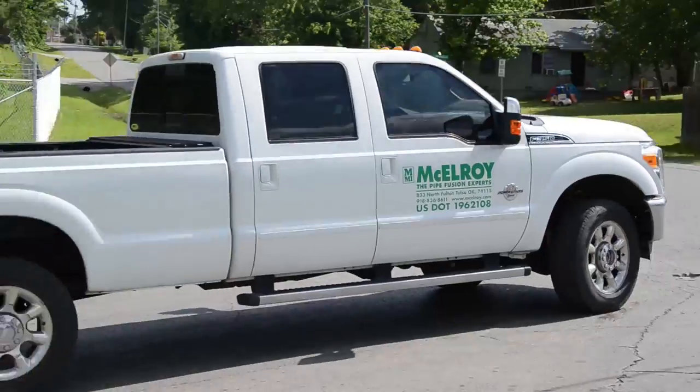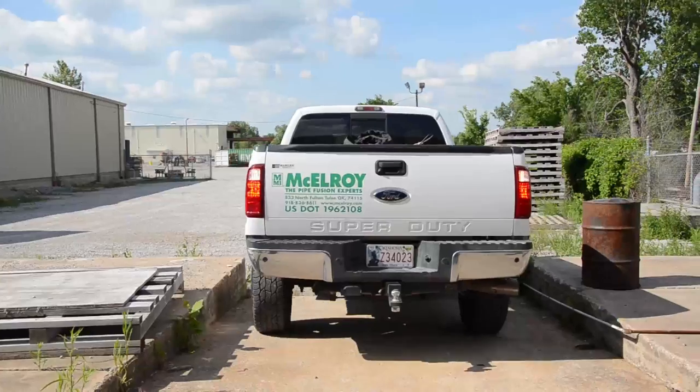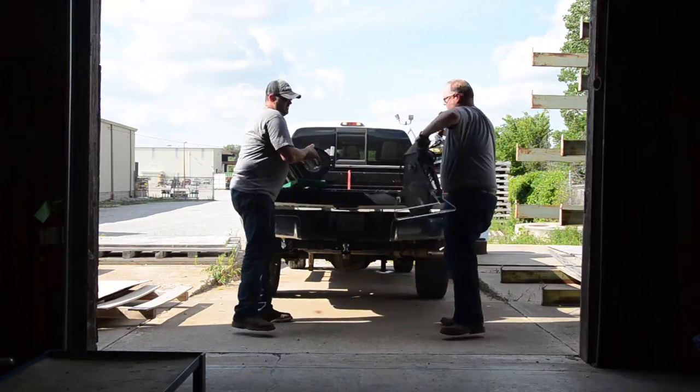In this episode of On The Job, we go inside the building for a polypropylene fusion where Jeff and the crew tackle an overhead install with an Acrobat 160 from McElroy.